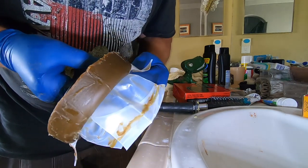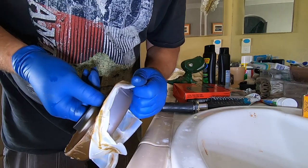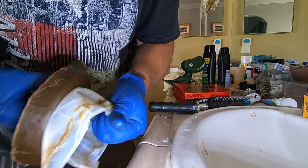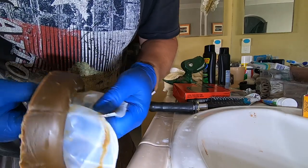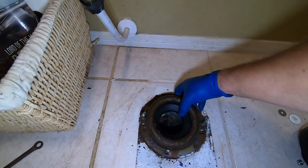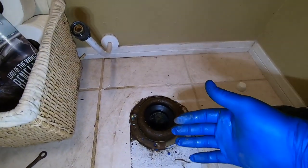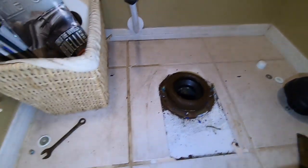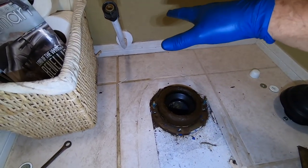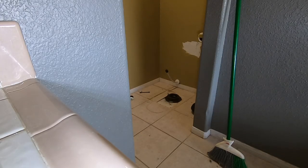Try not to distort the wax ring too much. Lay it right on top of the flange like so, then walk your toilet back in here and carefully set it on that wax seal. It's best if you lower it onto the seal nice and square.